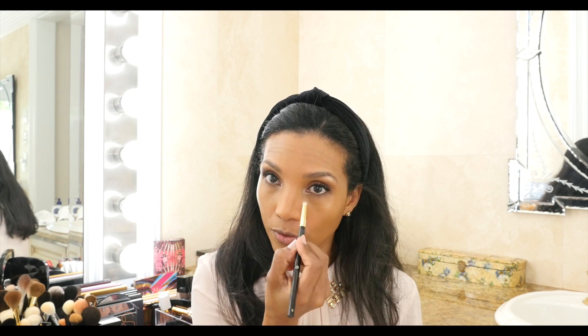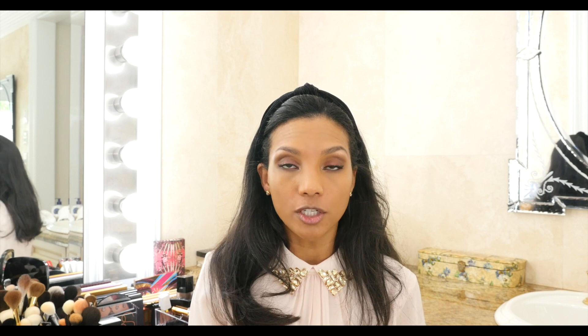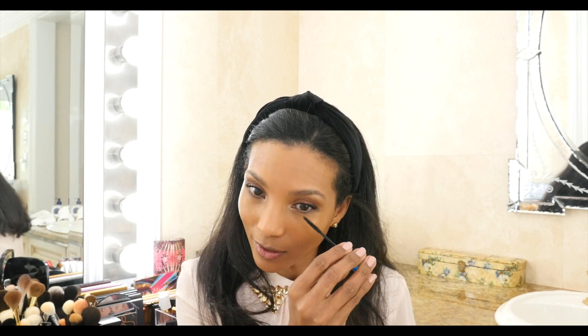I think I will smoke my eyeliner on my bottom lashes a little bit on the corner — just a tiny bit, not much. I'll come back with my pencil brush and just smudge. I didn't take it all the way to the inner corner of my eyes. Let's finish with the MAC mascara — this is a great mascara I've been using for years.